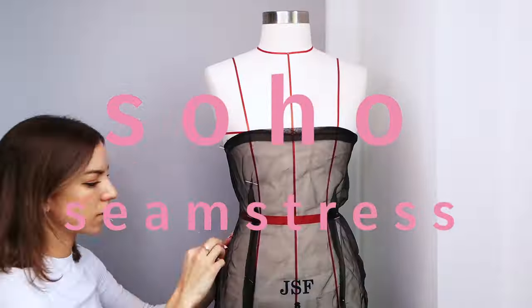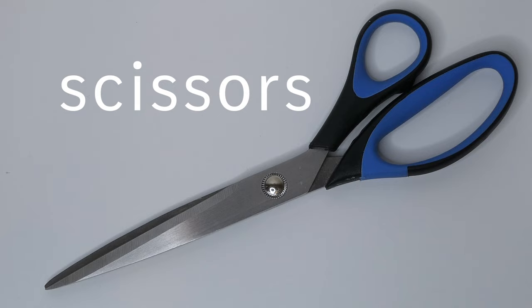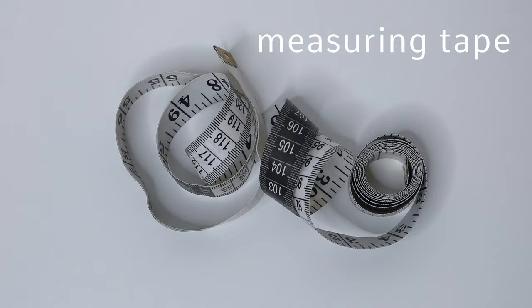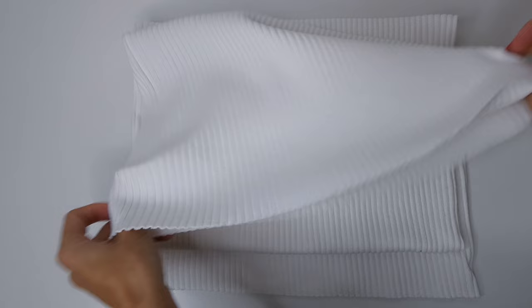In this video I'm going to show you how to make a pair of cozy shorts. For this project we're going to need thread, pins, scissors, measuring tape, and elastic — you can use any thickness you like — and fabric. The fabric I'm using is a ribbed stretch fabric which usually comes in a tube, but you can use any stretch fabric you like.